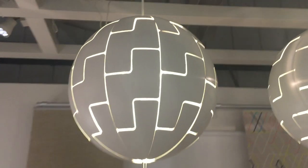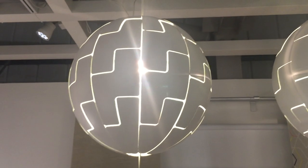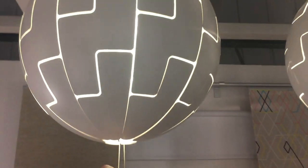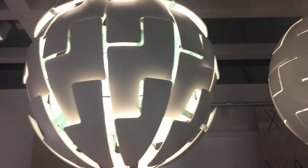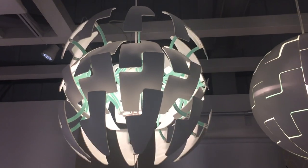Hi Star Wars fans, you join me in IKEA and this is the IKEA Exploding Death Star Lamp. Pull the cord here and the lamp opens up.